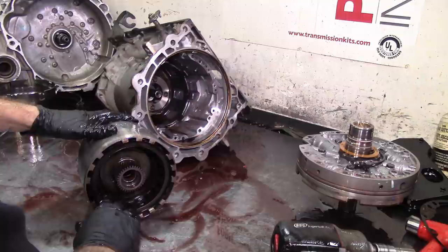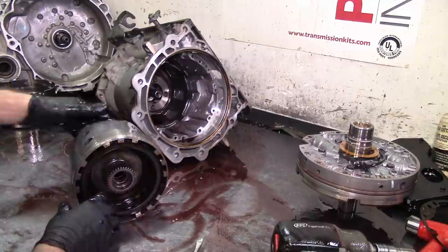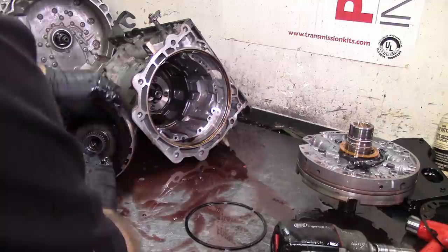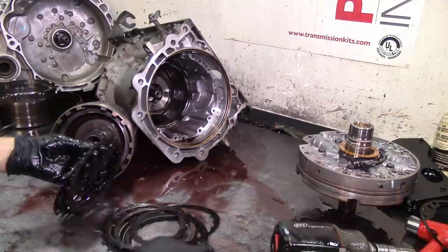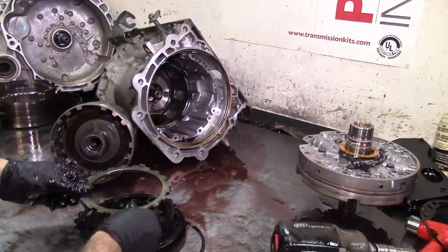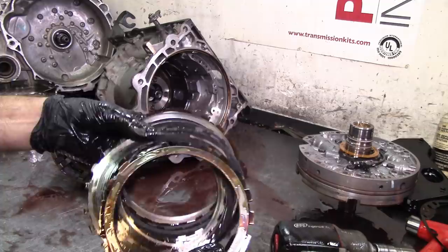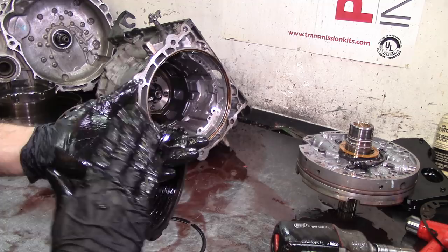We had a problem on the three-four - a flare and a slip. It's not completely burned out but let's check it out. One, two, three, four, five, six - I thought it was upgraded to seven but no, it's the original thickness of steels. This pressure plate warps - it's a good idea to replace both of them. What I do is replace the whole clutch pack: both pressure plates and all steels go new.